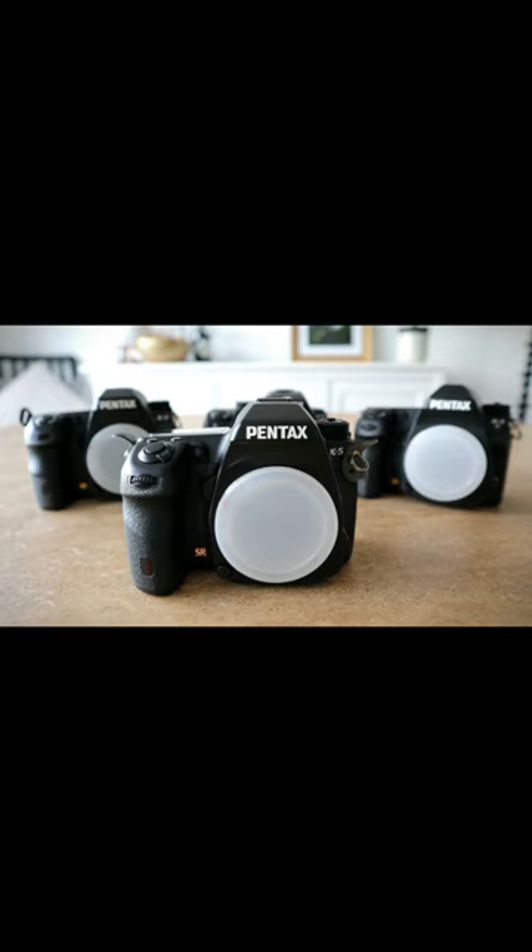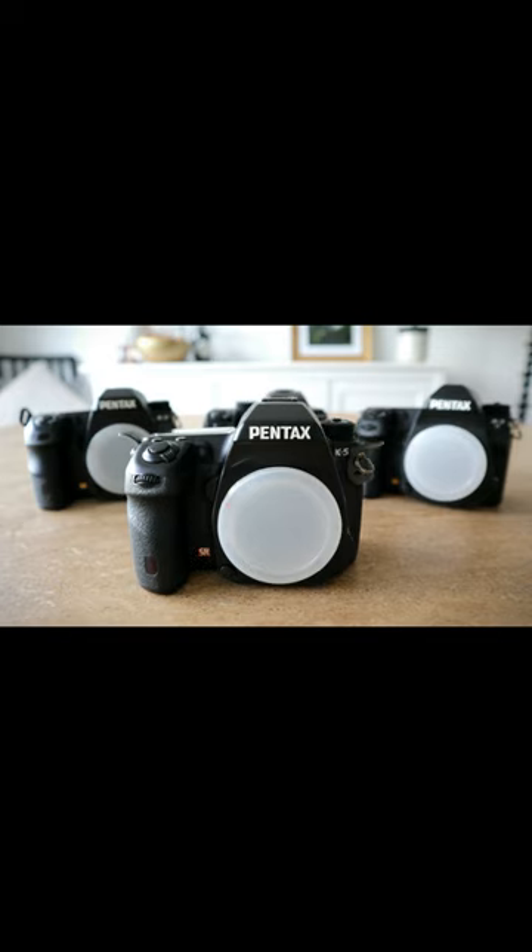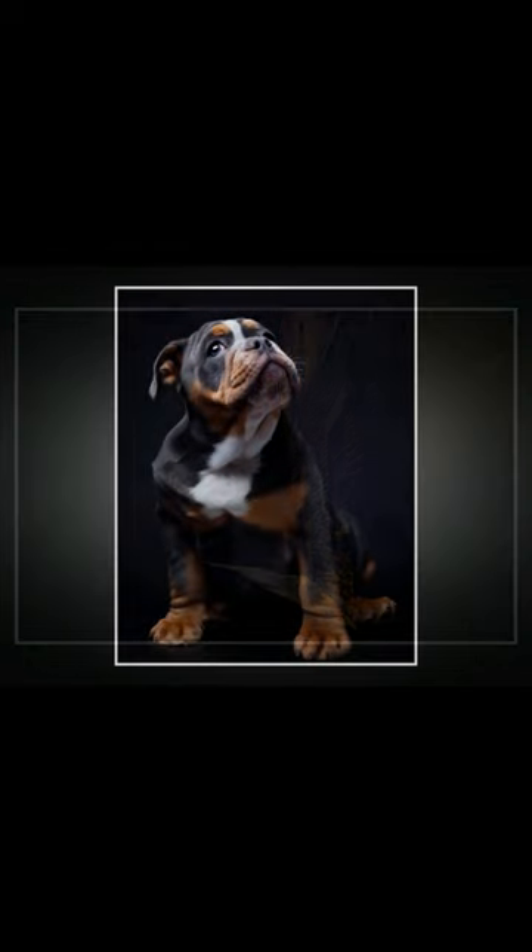I'm going to start off here with the Pentax K5. It's got the 16 megapixel sensor in this. The colours that it produces are really, really nice and I can put a couple of those images up that I've taken with this camera, the K5, and see what you think of those.